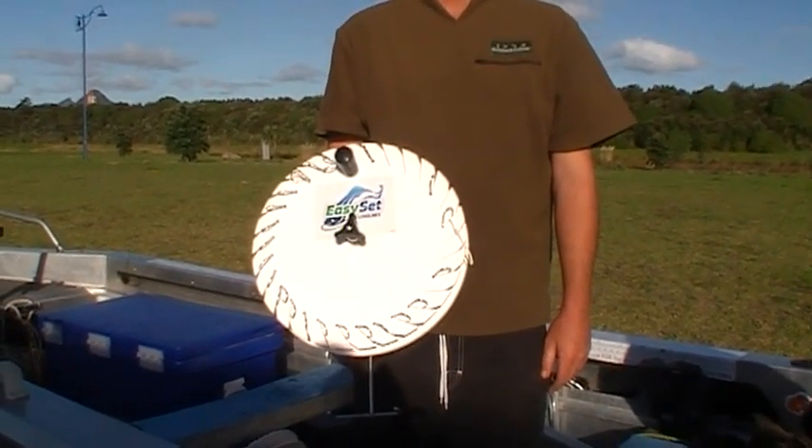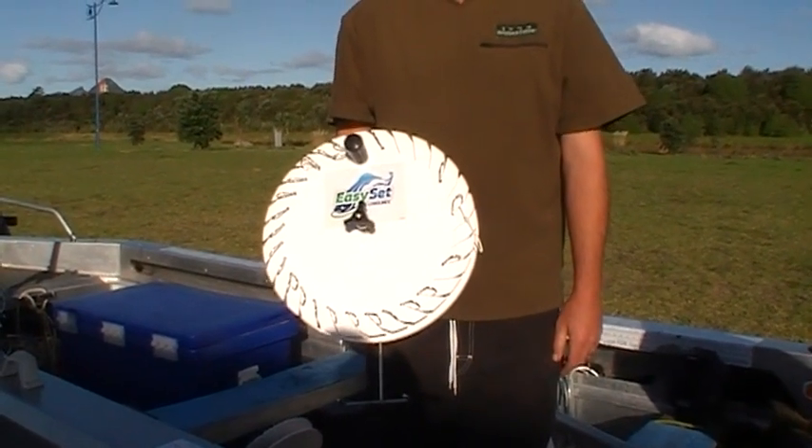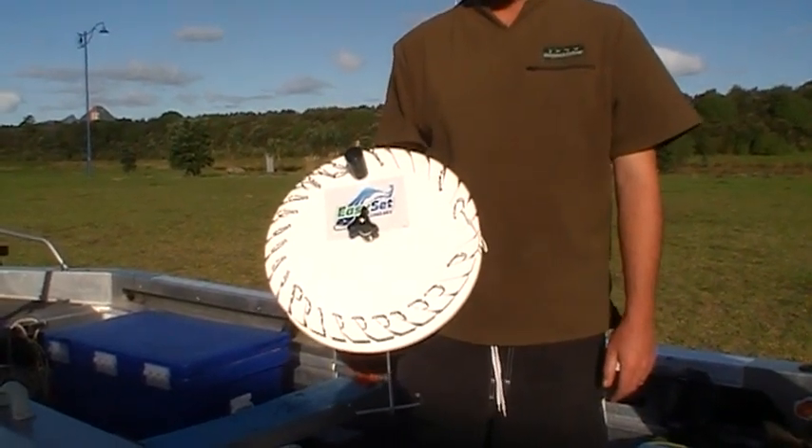We're here today to illustrate our new long line called Easy Set Long Lines, made locally here in Waipu. It is a 25-hook long line, very easy to use.